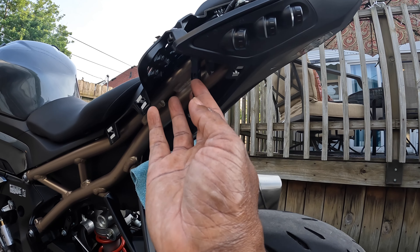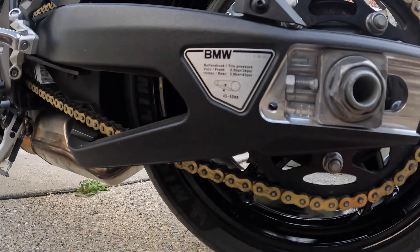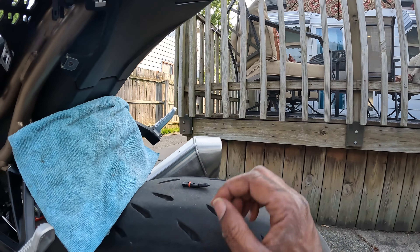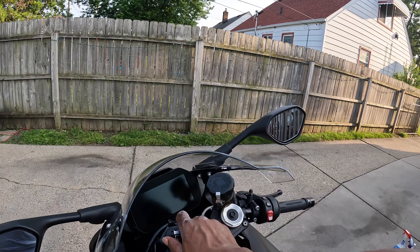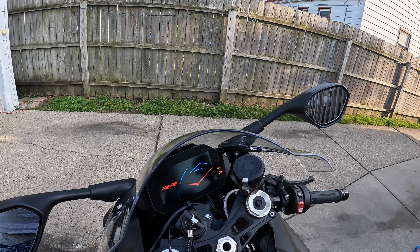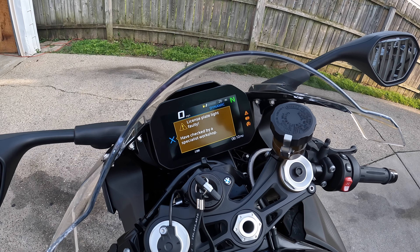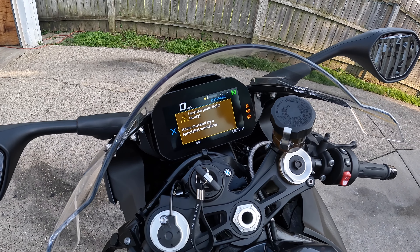And you just plug it right in — that's it. So I'm going to leave this here and show you guys what the error code looks like. Sometimes it'll give you a message. There it is: 'License plate light faulty — have checked by a specialist.' That's the workshop warning with the triangle and the exclamation mark inside.